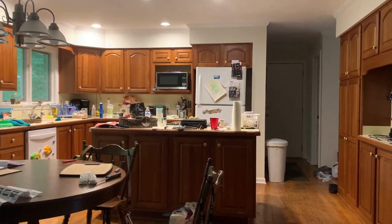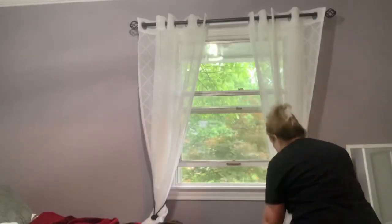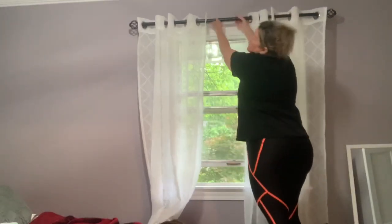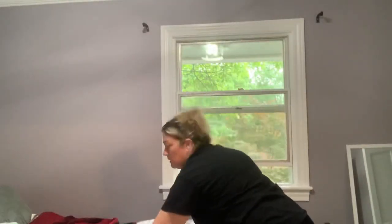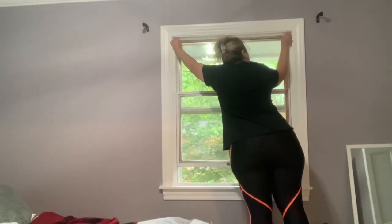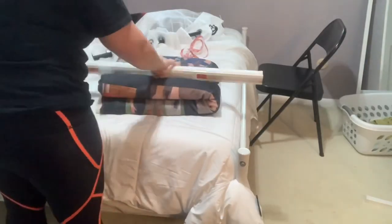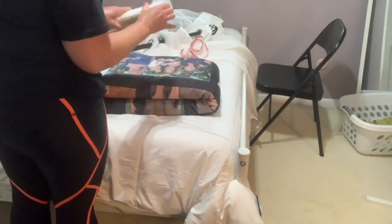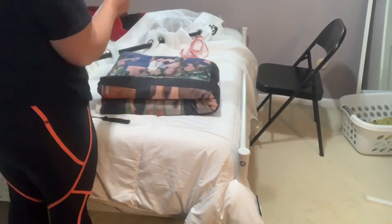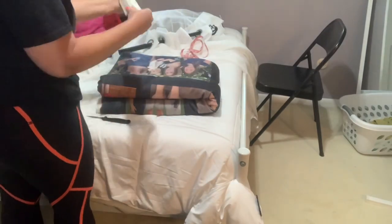We're going to get this kitchen cleaned up, but my first line of business is going to be some projects I've been wanting to do in the house. The first one we're going to tackle is some DIY blinds. We are in Viv's room — I just adore the purple colors she picked for her walls, but she needs some sun-blocking blinds or something to give her more privacy. It's just not in the budget right now to do actual blind installation throughout the house, so we're going to try these.